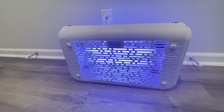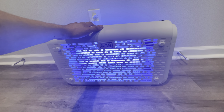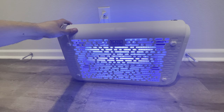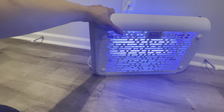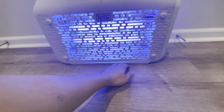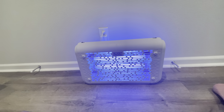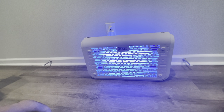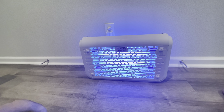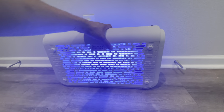It looks very high-tech with the white design. Most other bug zappers are like a lamp style and usually black — they're all plastic, but this just looks more premium. I know it's just a bug zapper, but if you're going to have it out, it's nice to make people think it's not one. Just looking at it, it looks like some sort of device — like a portable heater if you take a quick glance. Very futuristic in how it's designed.